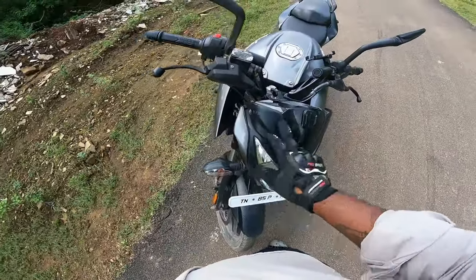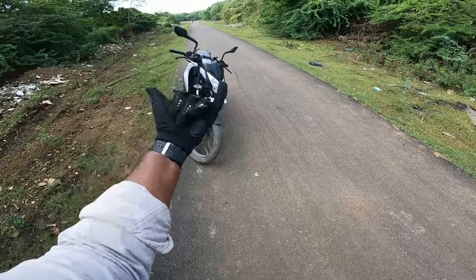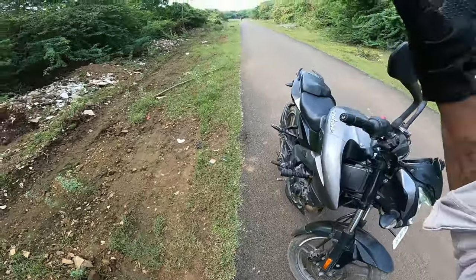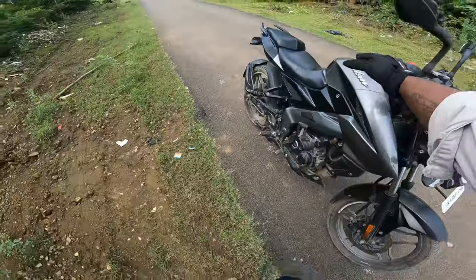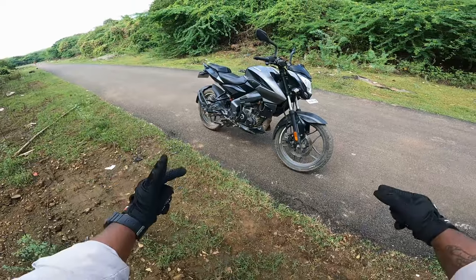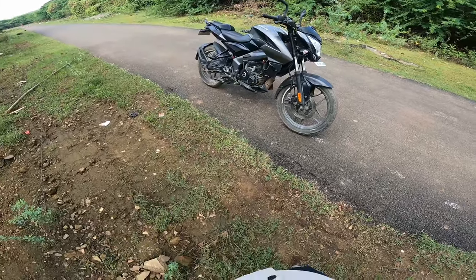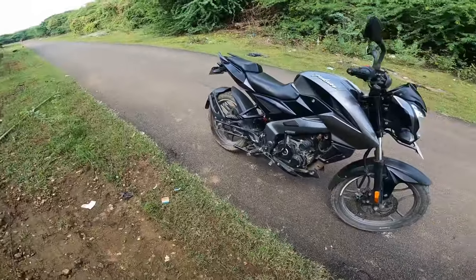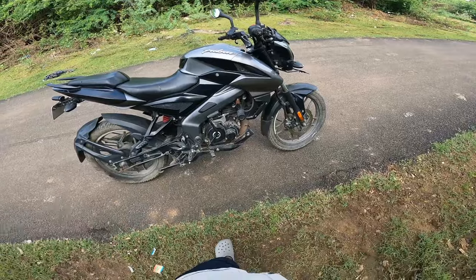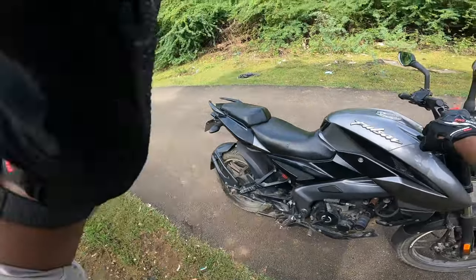I'm going to get it. Maybe I'll get another bike. The road is Rolex — I don't know the name, but I'm here. I'll show you a photo. Okay guys, finally I'm here. I'll show you a review of the bike.